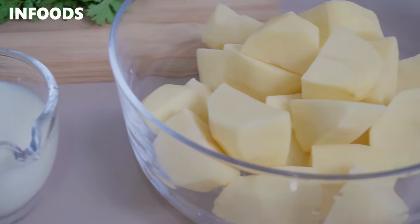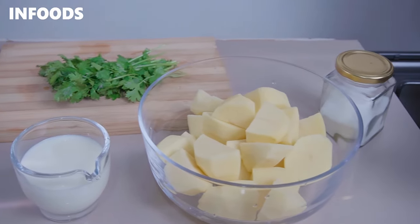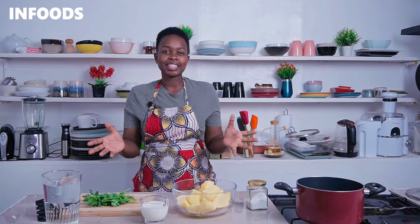To make these mashed potatoes, you'll need potatoes — I have mine over here, peeled, washed, and cut into large cubes. I'm also going to be using some milk, salt, butter, and coriander. Let's get making this recipe.